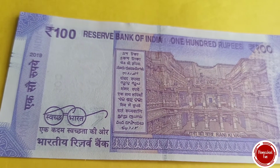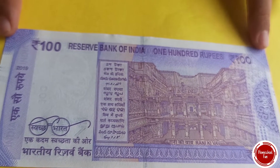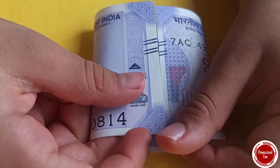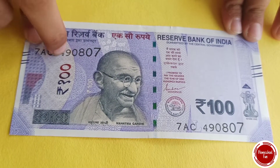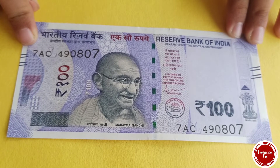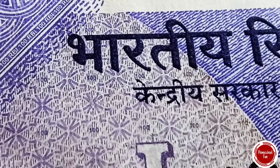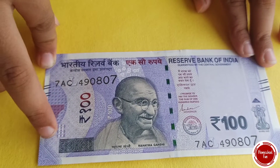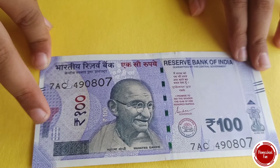Flip it over and you will see Rani ki Vav — it's a step well. Flip it back over, and if you fold this note into a circle, the ends will join. If you look closely, there is 100 written all over this area in little circles with a magnifying glass. There is also 100 written in this semi-circle panel with optically variable ink.